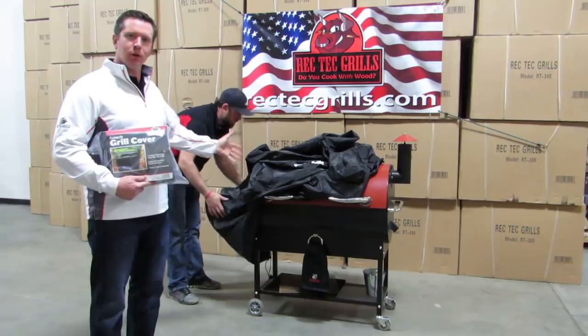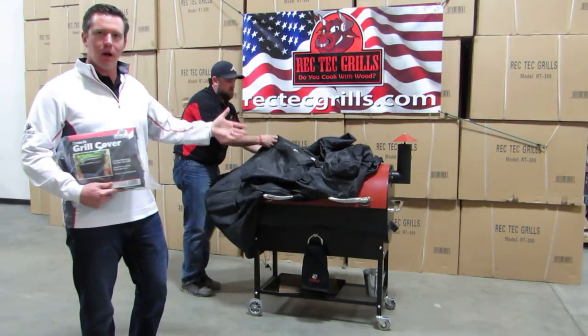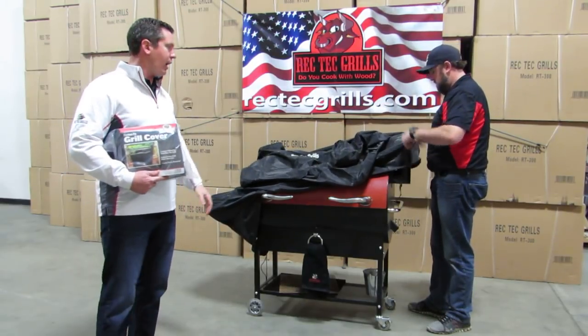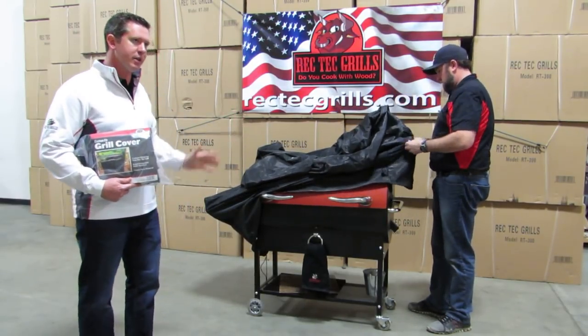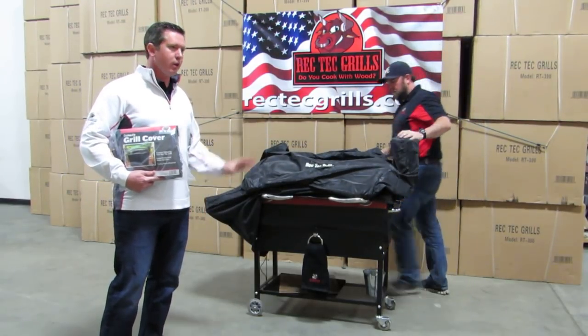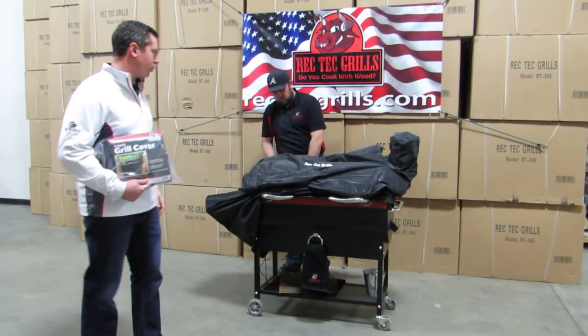Jody's going to show you some ways here to get it on and get it off in the easiest possible way so that you don't do any damage to it, because it is a tighter fit. It does take a little bit more effort to get it on and take it off, but if you do it the right way, we're going to show you some pointers here. You'll get plenty of use out of this and you'll really enjoy it.